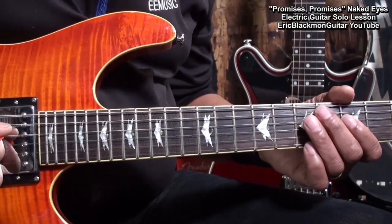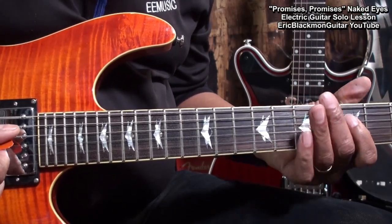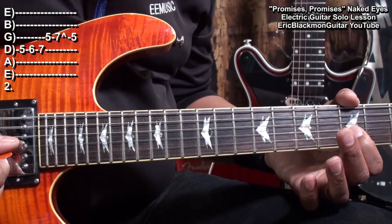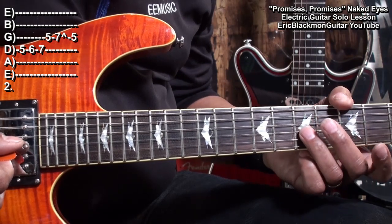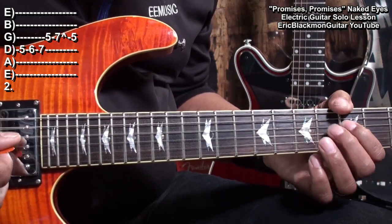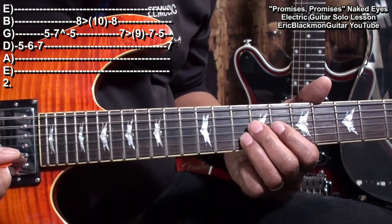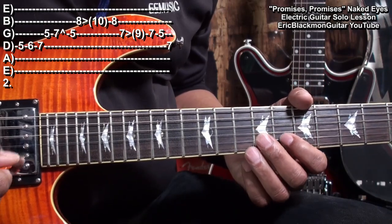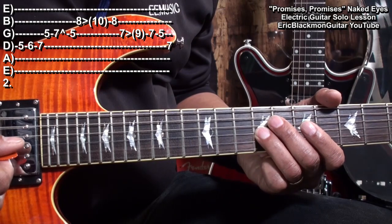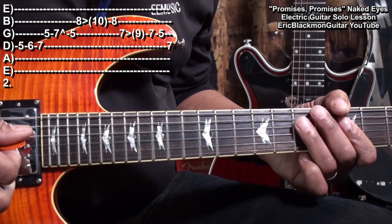Next, we'll play this. For that part, we're going to go to the D string and walk up from fret 5 to fret 7. Then we'll go to fret 5 on the G string, then bend fret 7, and then land on fret 5 on the B string. Then we'll slide up to fret 10 on the B string, fret 8, and then go back to the G string, slide from 7 to 9, 7, 5, and then end up on the D string, fret 7.